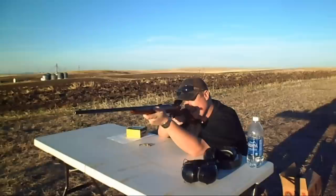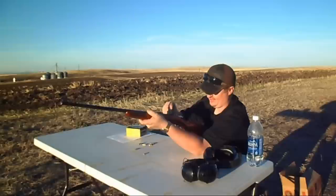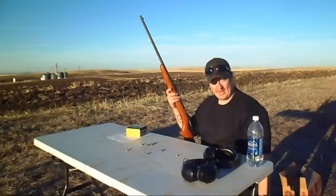Let's see if we can get a head shot. Right between the eyes! I've got to try another one of those — that looked pretty interesting. See if I can come close to his head again. I think I hit his eyeball. That's kind of fun.